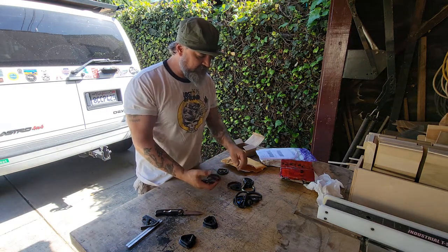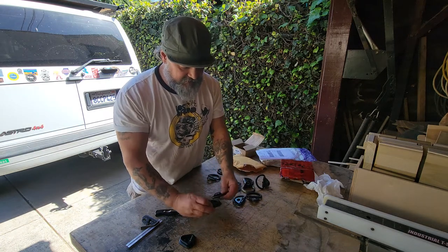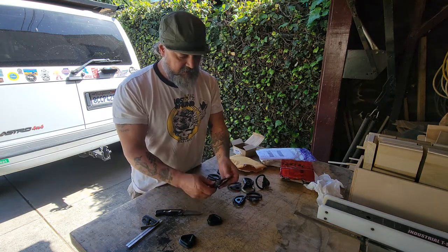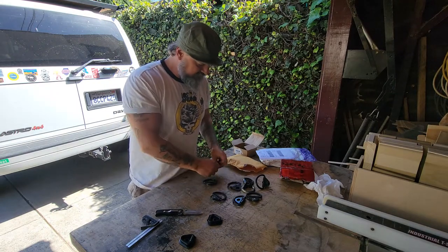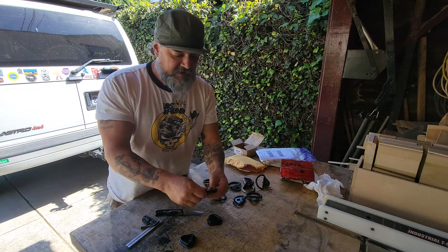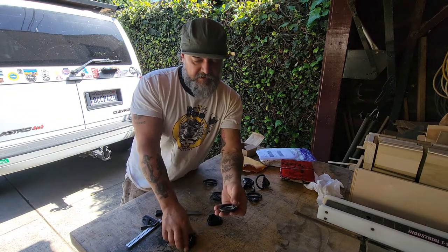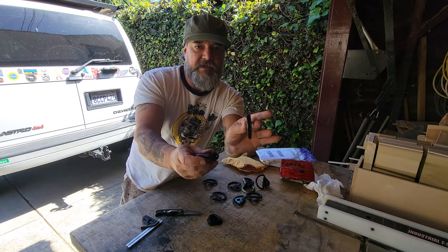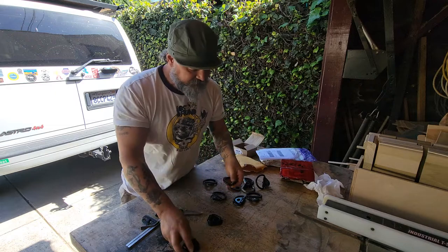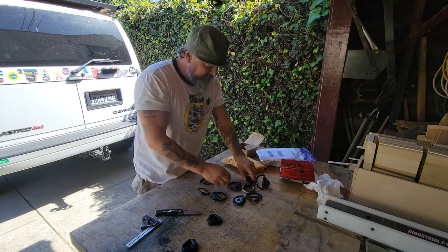John sent me these — he said they came off of a Sprinter van. They're just as heavy duty, but the neat thing about these D-rings is that when they're folded down — I have to put some oil on them — you can see they're nowhere near as tall as the ones from the Astro van. These are only a half inch tall.